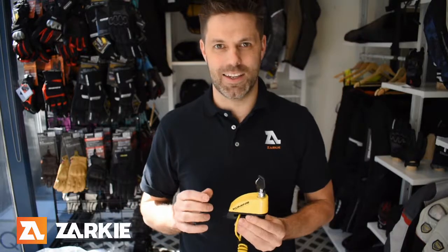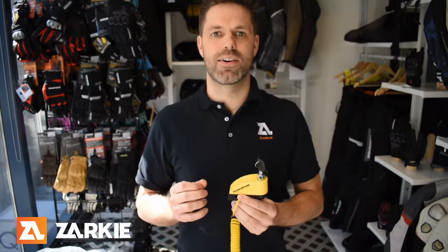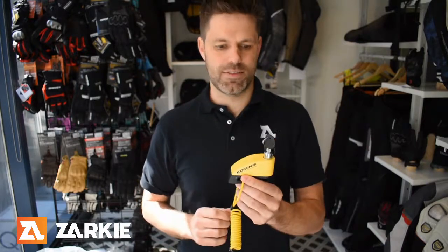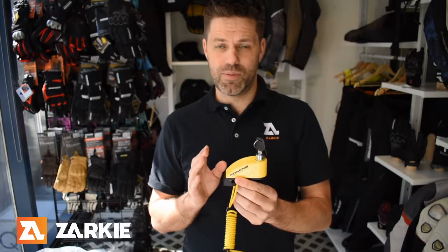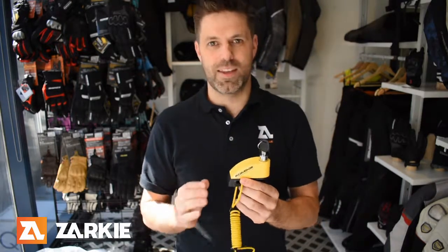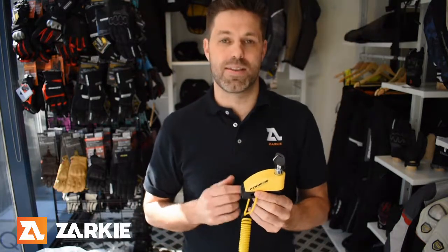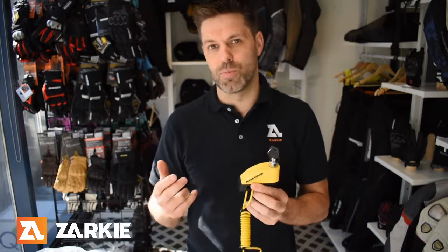Hi guys, Scott from Zaki. Just wanted to have a quick chat about one of our better selling items — the LK122 alarm reminder disc lock from Kamini. As a lot of people probably know, bike thefts around the country are on the rise, so the more that you can do to deter thieves and protect your bike the better, and this option here is a great little option that's very portable.